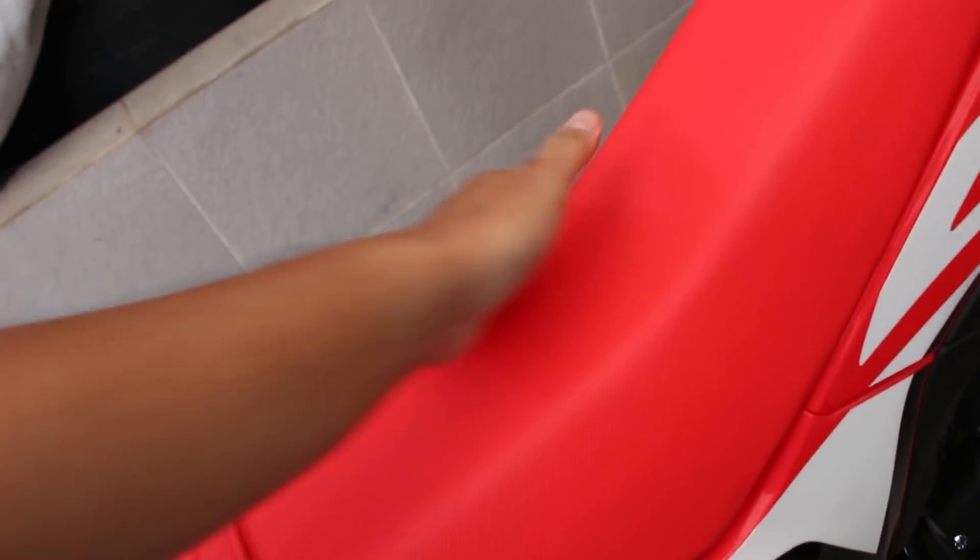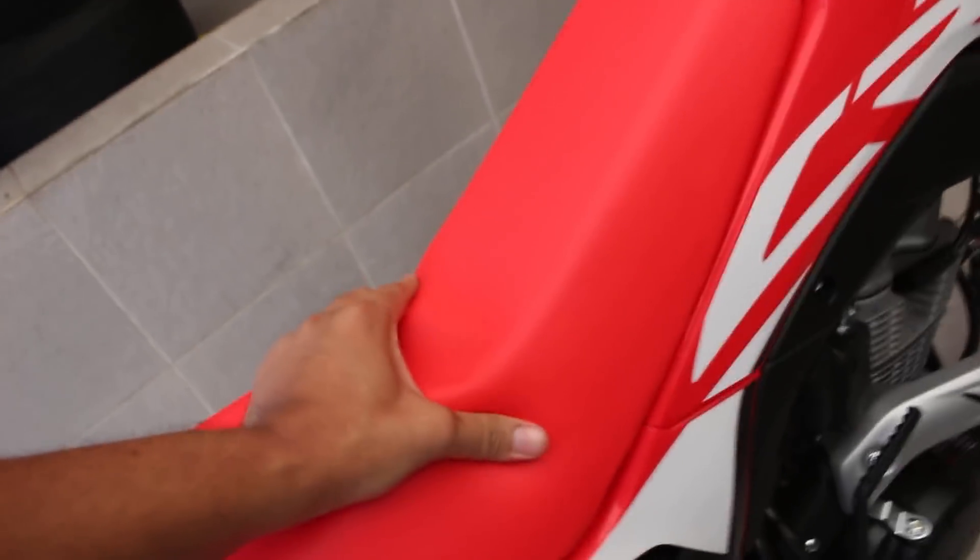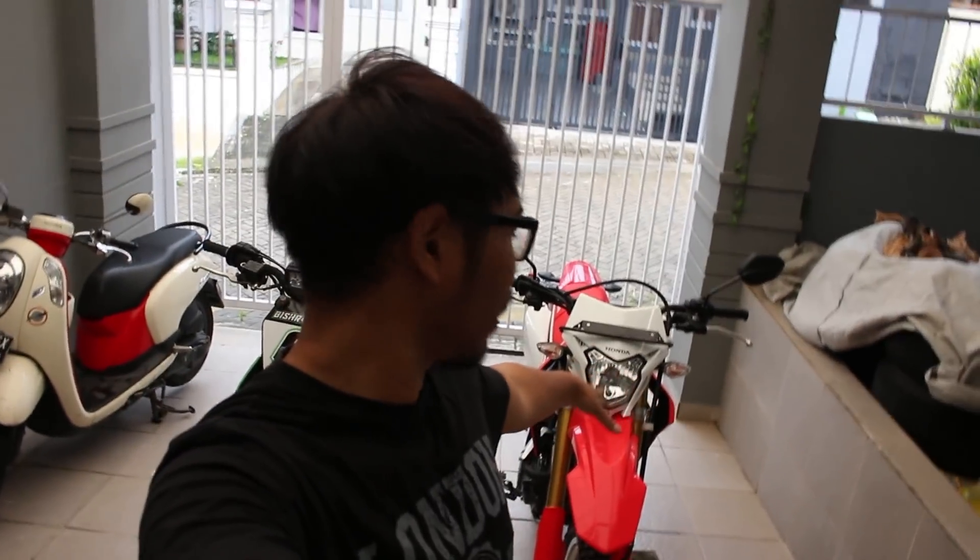Dari jok sih sepertinya hampir sama cross-nya. Gue sebenarnya pengen test drive, cuma masalahnya di luar lagi hujan, jadi gue nggak bisa test drive. Tapi kalau ada pertanyaan, komen aja di bawah, jadi gue bisa ngejawab pertanyaan-pertanyaan lo mengenai kedua motor ini. (The seat looks almost the same in terms of cross-section. I wanted to do a test drive but it's raining outside. If you have questions, comment below and I'll answer them about both of these motorcycles.)